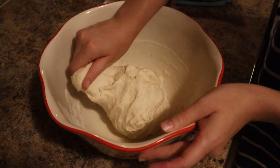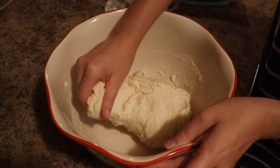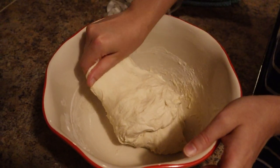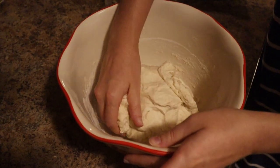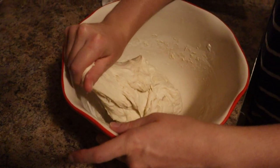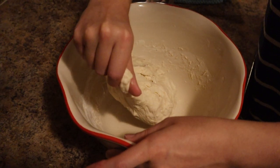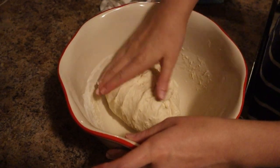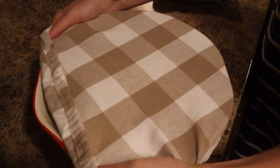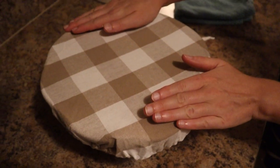We're just going to do this a few times until it's more in the shape of a ball. I like to do this while it's in the bowl — I don't like to put it on my counter for this, it's just easier and less clean-up. Now I'm going to cover it back up and let it sit overnight. If you're doing it during the day, it just needs to sit for 12 hours.